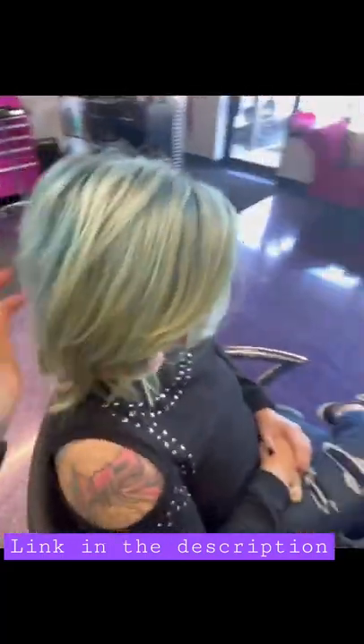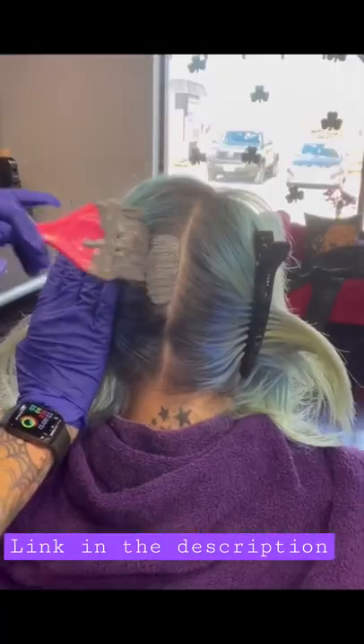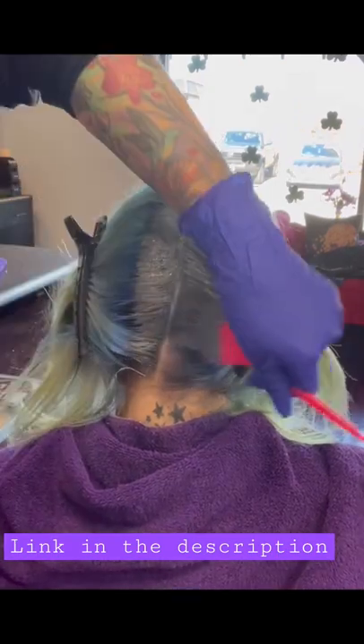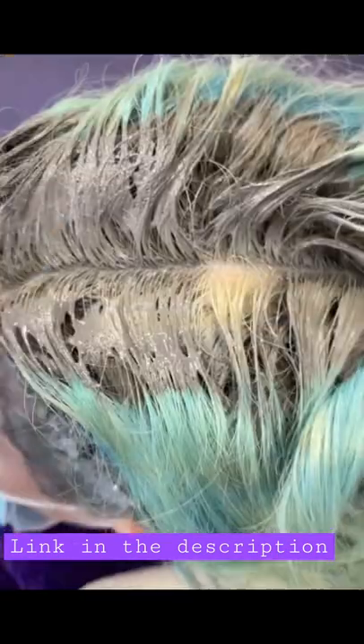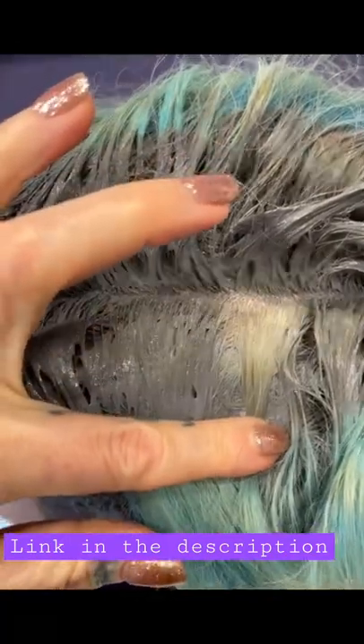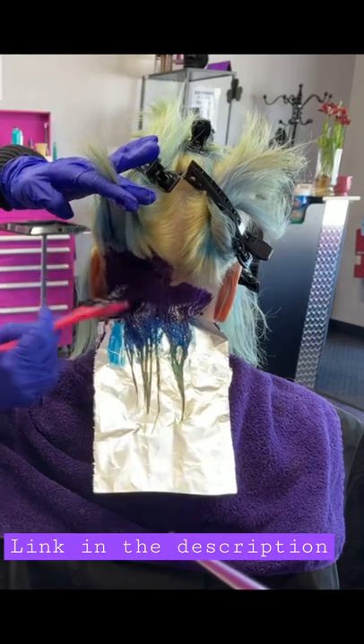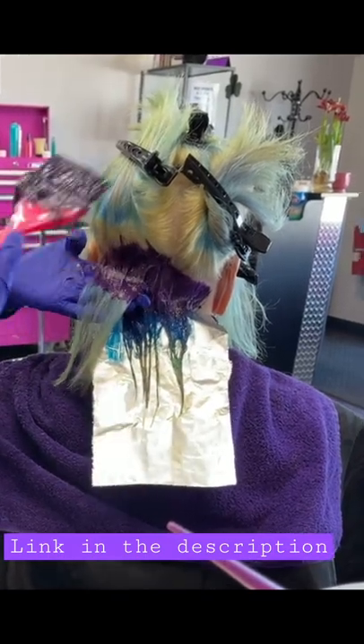Hey guys, this is Mycini and we are going to lighten up her roots today. I'm using that charcoal lightener stuff and I really didn't like it — that was the only time I ever used it. It's very deceiving and very hard to see, and it left her hair super brassy, so we dealt with it.